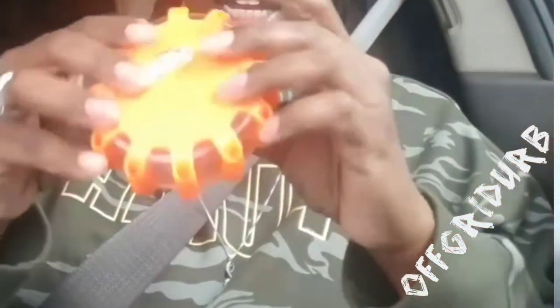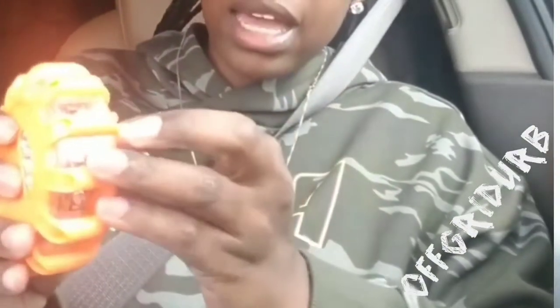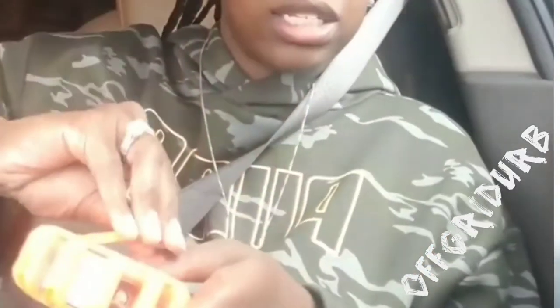It also has this flashlight. Same thing like the emergency road trip kit — it has a magnet so you can set this on top of your car. It has two or three different settings so when you press it it'll flicker. It also has a little hook so if you're out camping you can just hang this on a string and turn the light on so somebody can recognize that you need help.